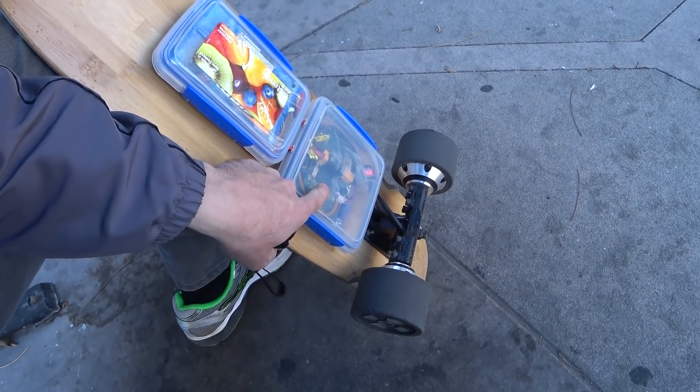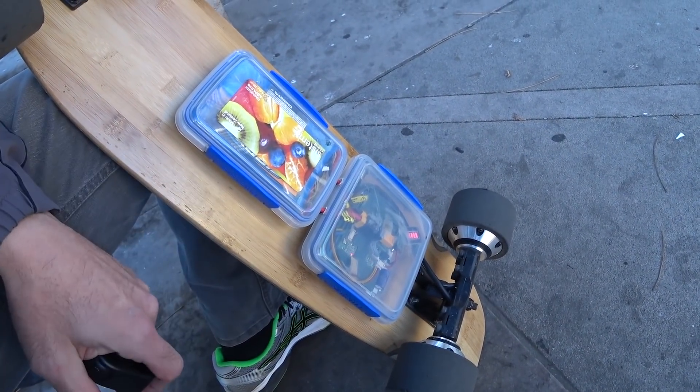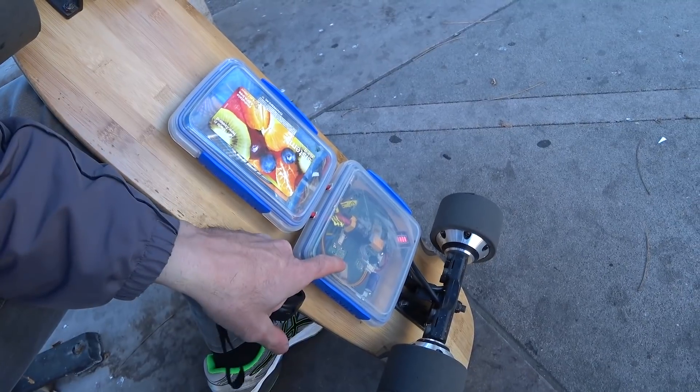I also updated the ESC. This one I think I actually got from Meepo board, but the seller on eBay also sells the same version now.